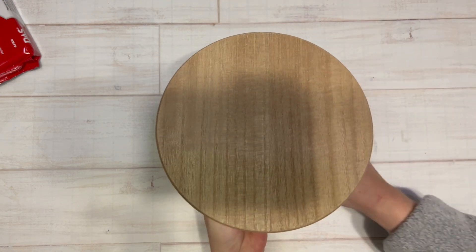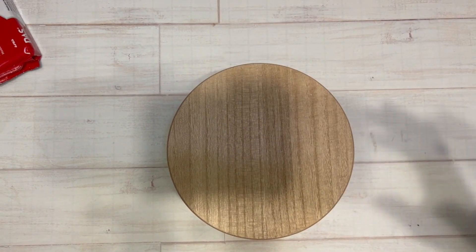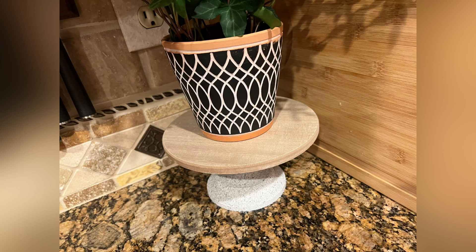This stone spray paint comes in several different colors so it can go with a lot of different decors. Just love the way this turned out — simple, inexpensive, and looks really good.